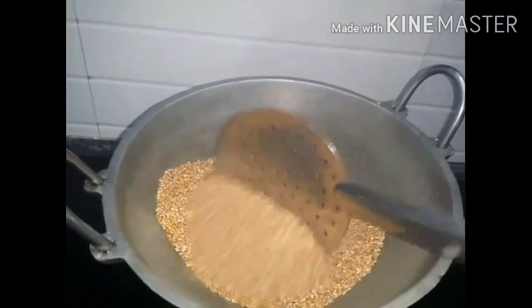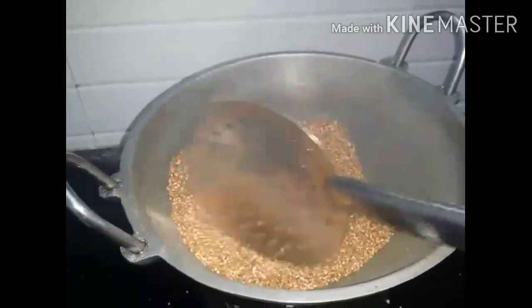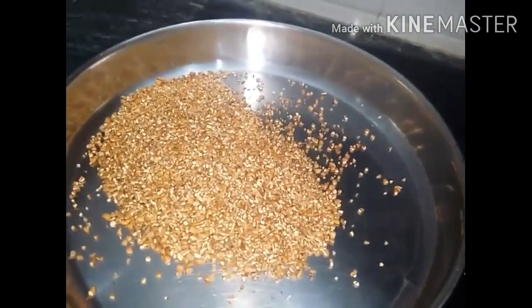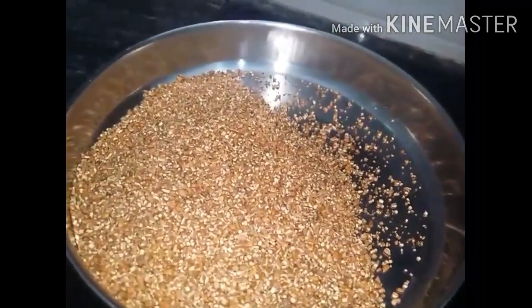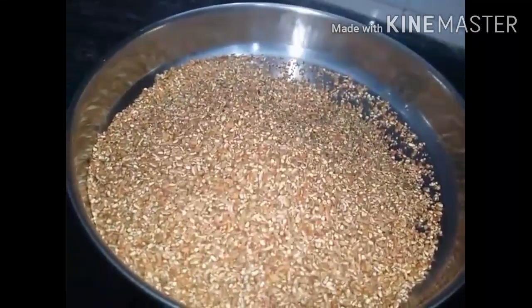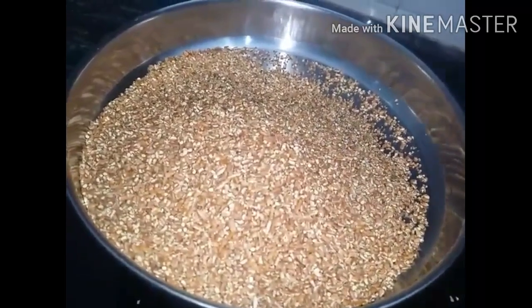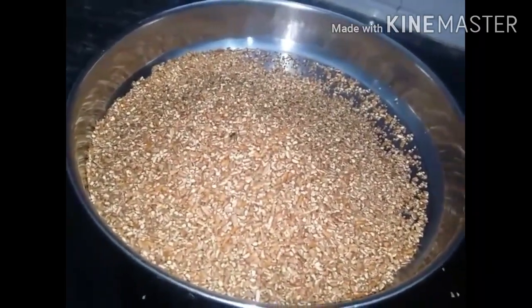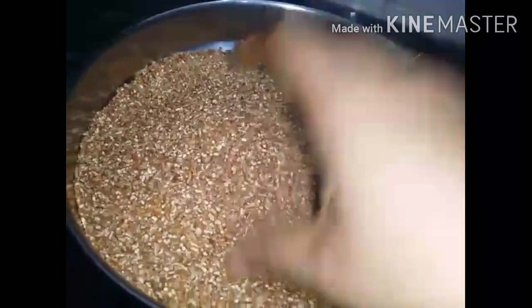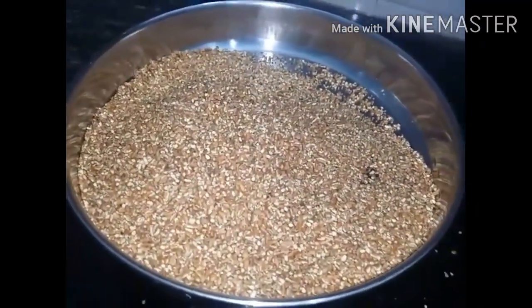I am going to put the flame off and put it on the plate. You will need to mix it in a little bit.